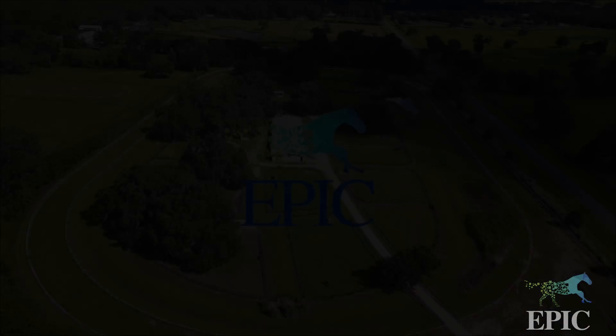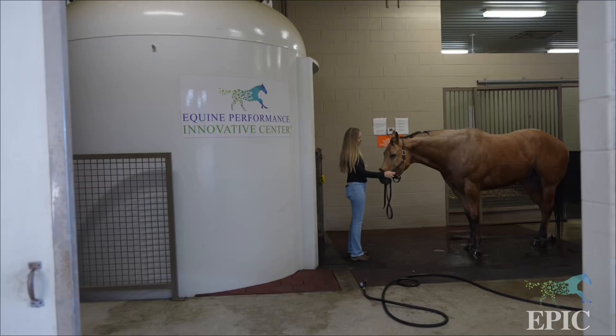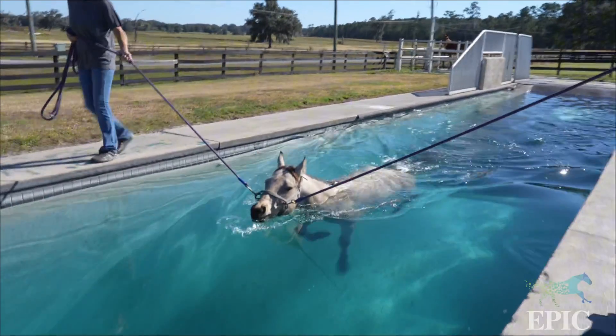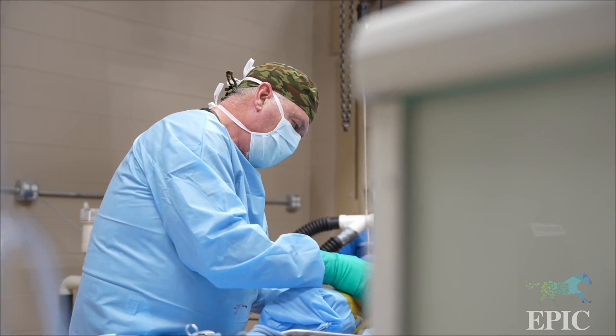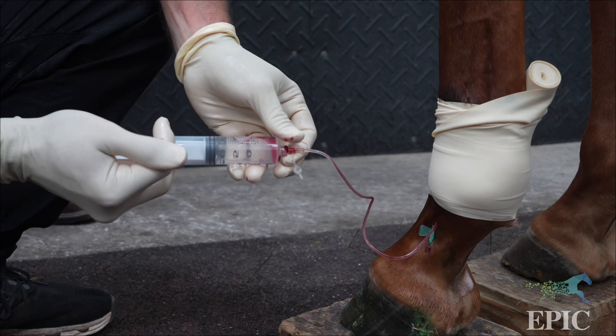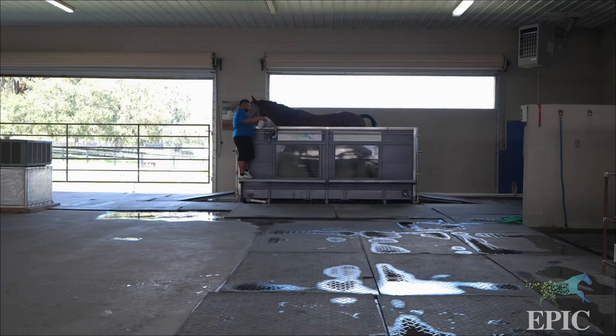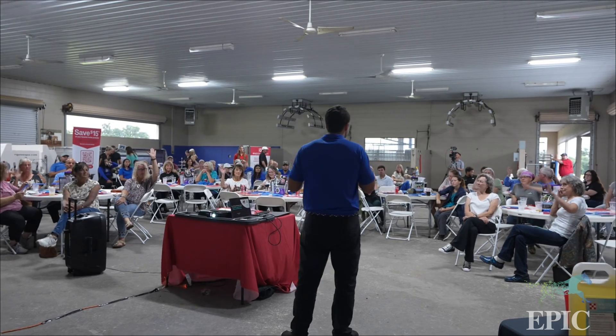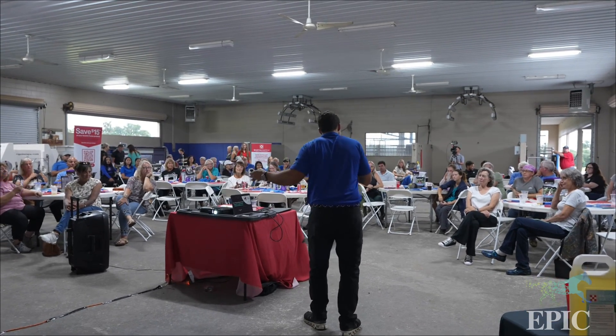Welcome to Equine Performance Innovative Center, where innovation becomes care and recovery becomes transformation. At EPIC, we are dedicated to innovative cutting-edge technology, from advanced regenerative therapy to advanced recovery tools. Our mission is to transform patients to reach their peak performance abilities.